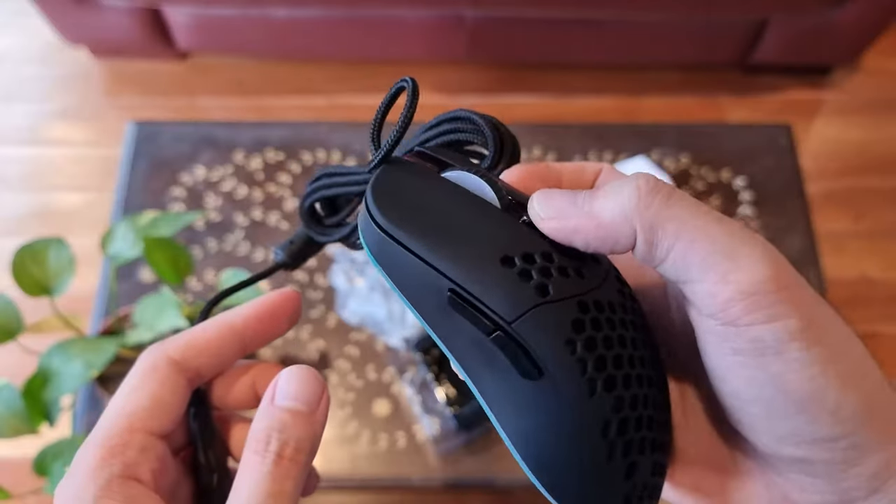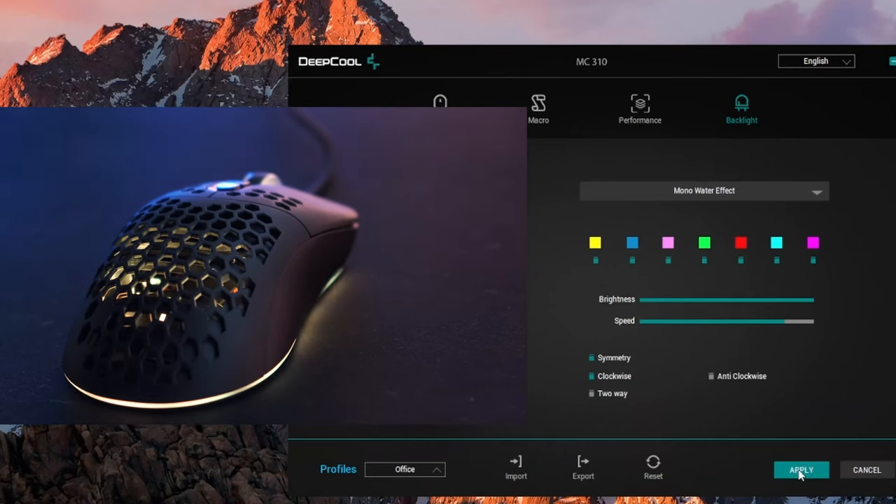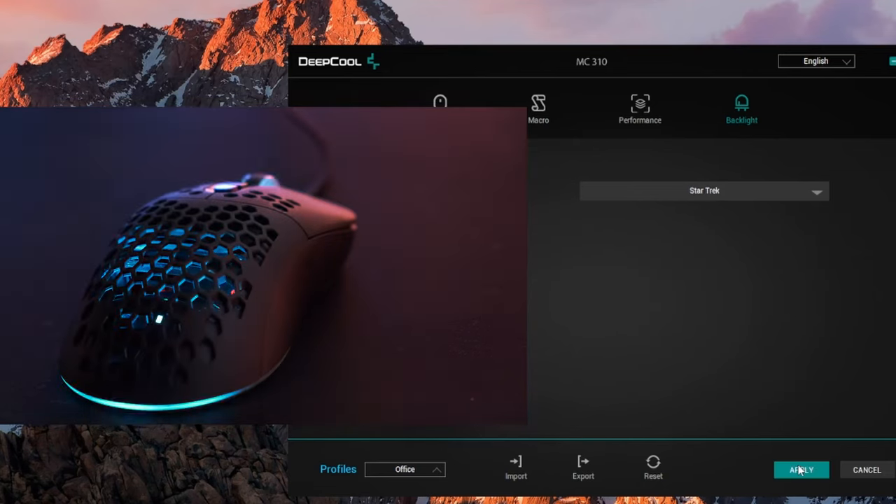We reviewed Deepcool's first gaming mouse, the MC310, a couple of months ago, and we were really impressed with its looks, ergonomics, and acceptable price tag, considering Deepcool's reputation for making quality products, yet unimpressed with its software, which signaled that they are still relatively new at the mice ecosystem.